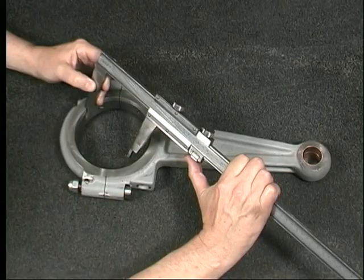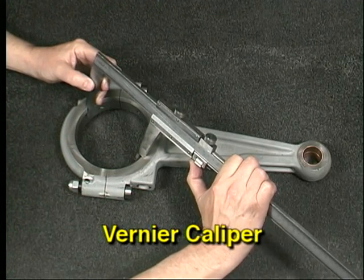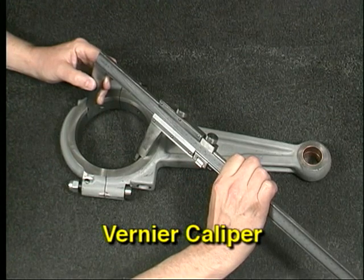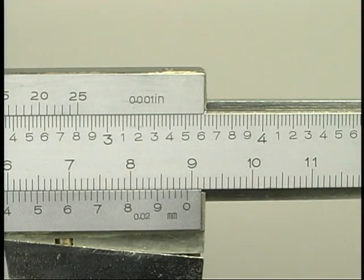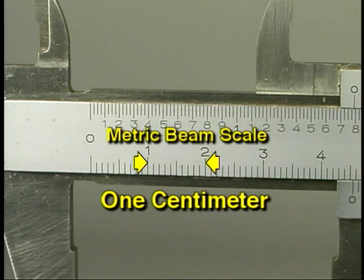This is a vernier caliper. It can be used to measure the same workpiece features as the dial caliper — outside, inside, and depth measurements. You will notice there is no dial; instead there are vernier scales above and below the beam that can be used to read the most precise value in the measurement. The small graduations on the vernier scales allow measurements to one thousandth of an inch, or to two hundredths of a millimeter.